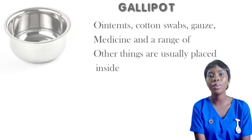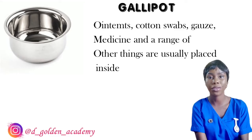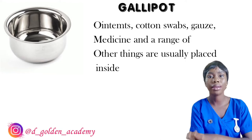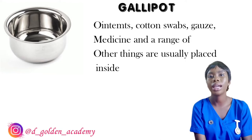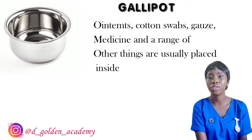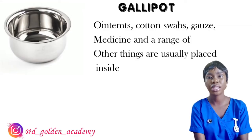Next on the list I have the galley pot. The galley pot comes in different sizes based on the procedure you want to perform or what you want to use it for. It is used to keep swabs, cotton balls, gauze, fluid, lotion, and many other things that you want to use possibly for dressing or cleaning up.